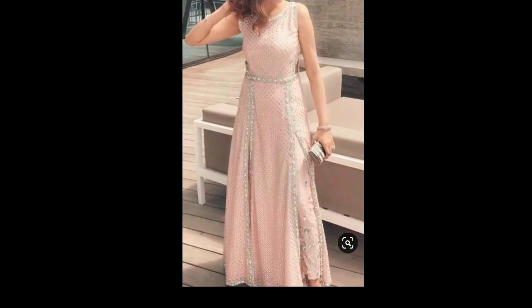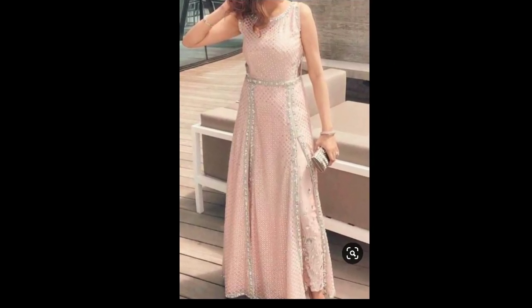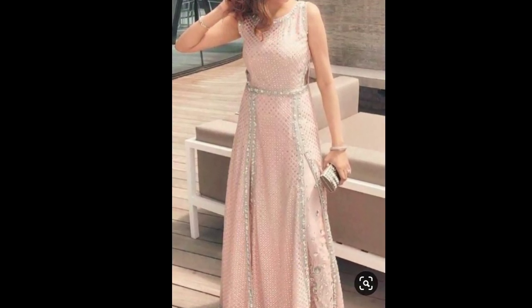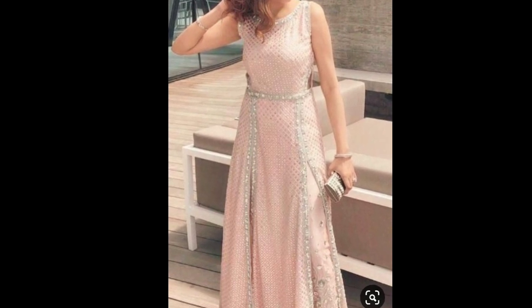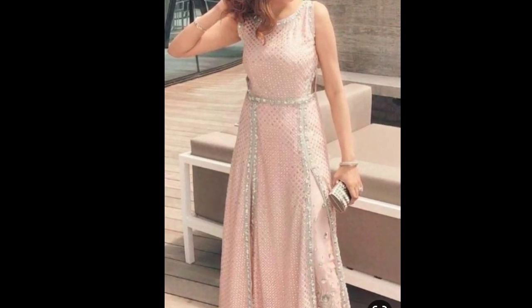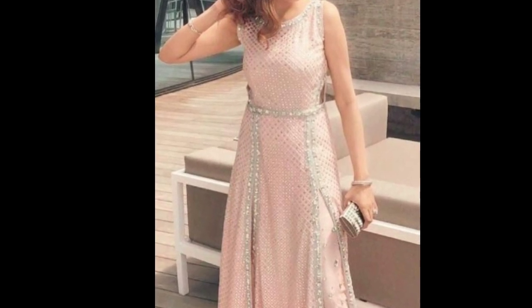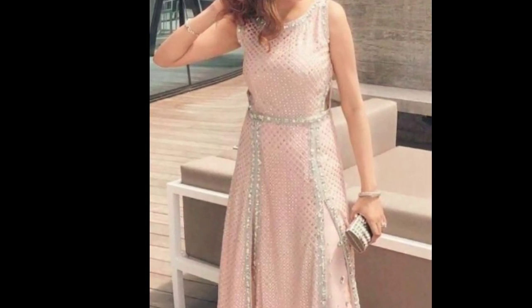You can also try this multiple slit long kurti with this sari. I hope you like these refashion ideas — do let me know in the comment section below. If you find this video helpful, please hit the like button, share this video with your friends, and don't forget to subscribe to my channel. See you in the next video!